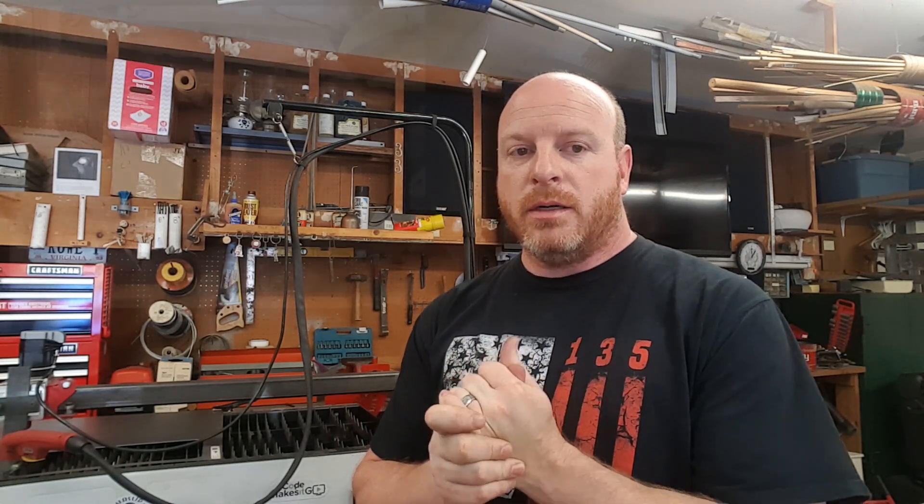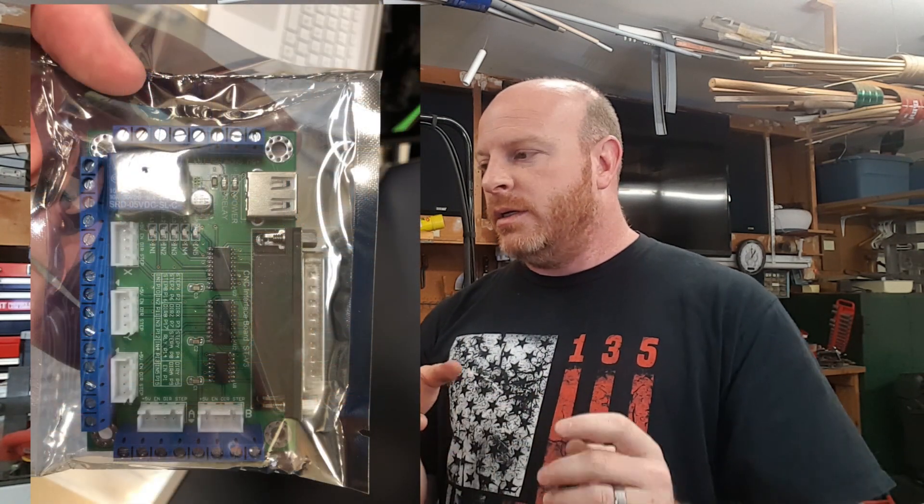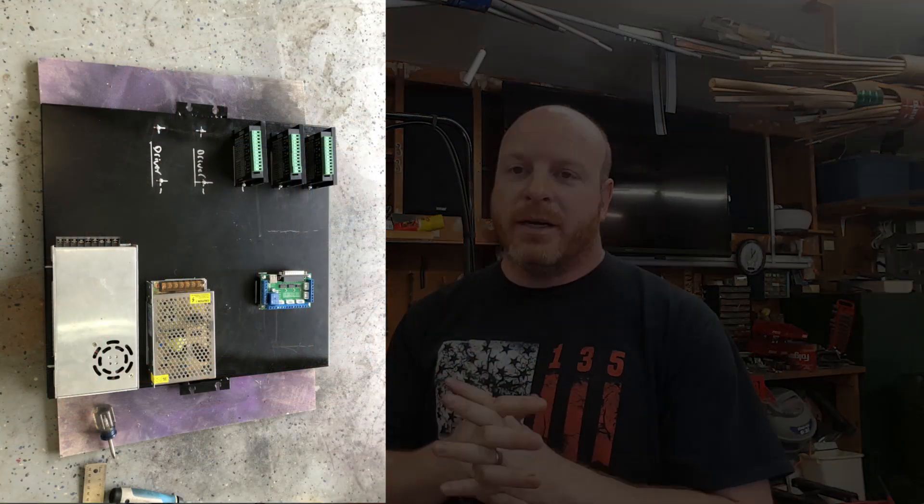At that point I was pretty defeated and pretty much ready to give up. But I decided we'll give it one more go. So I stripped the controller out, ditched that small security-style box, got a bigger wall-mountable cabinet, and decided to go full hog. I went with a breakout board, individual stepper drivers, individual power supplies — a lot of stuff.